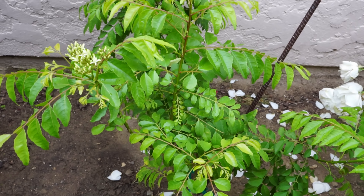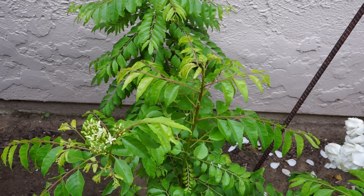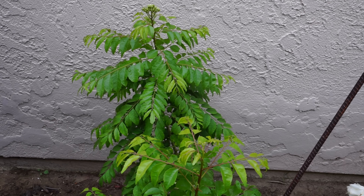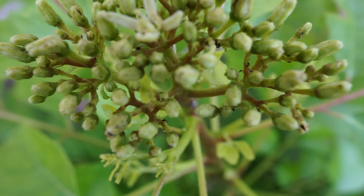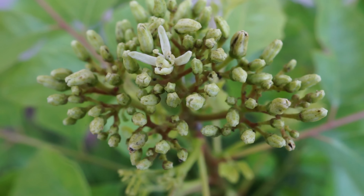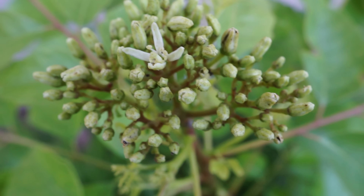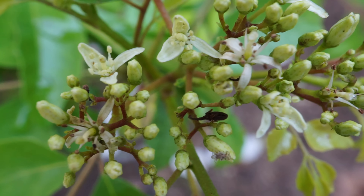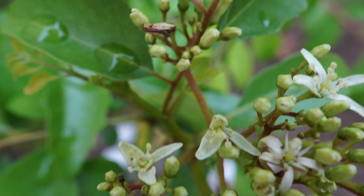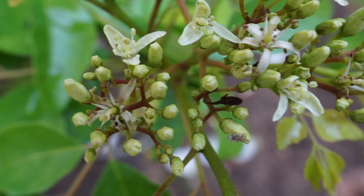Curry leaves are most commonly propagated via seeds. You can see a plant here that's now producing flowers and buds. In the summer season, it will slowly start flowering into beautiful white flowers, and soon these white flowers will turn into seeds.